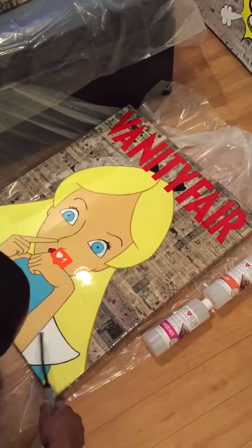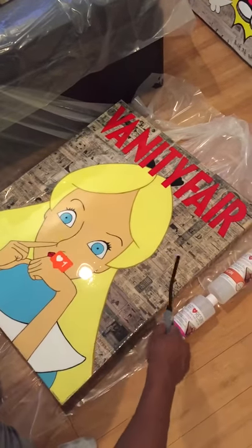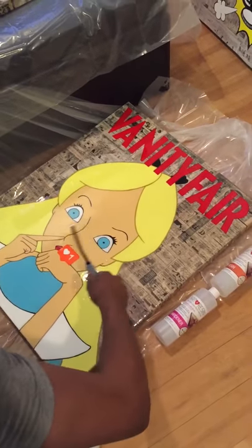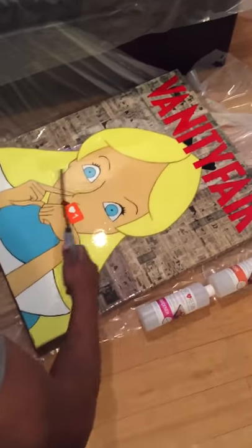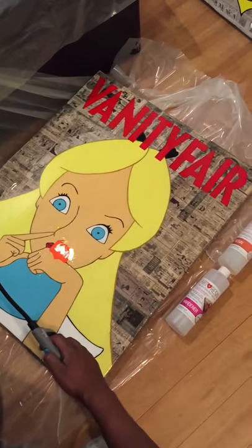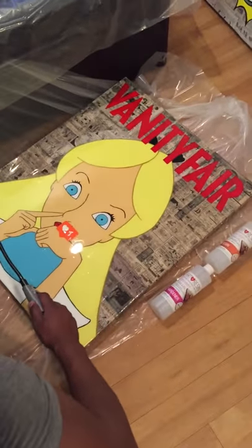It's virtually odorless — I don't smell anything — and I think the finished product is just simply amazing. I will definitely be using them again, and if you haven't heard of them, I think you should check out their website at artresin.com. Great product.